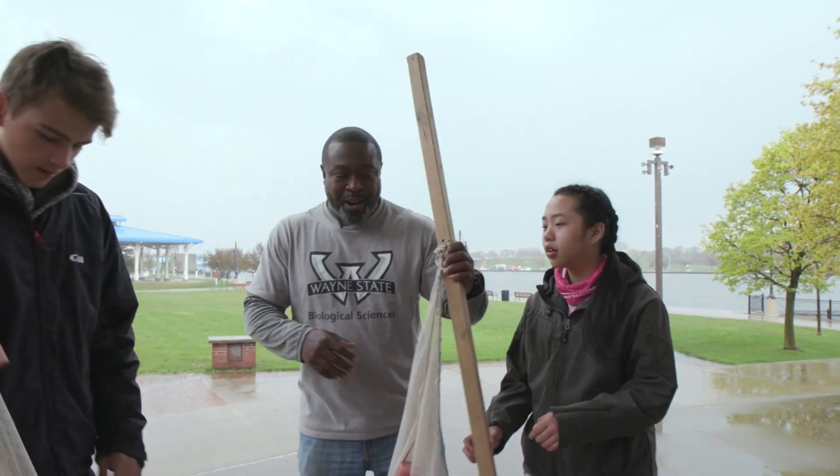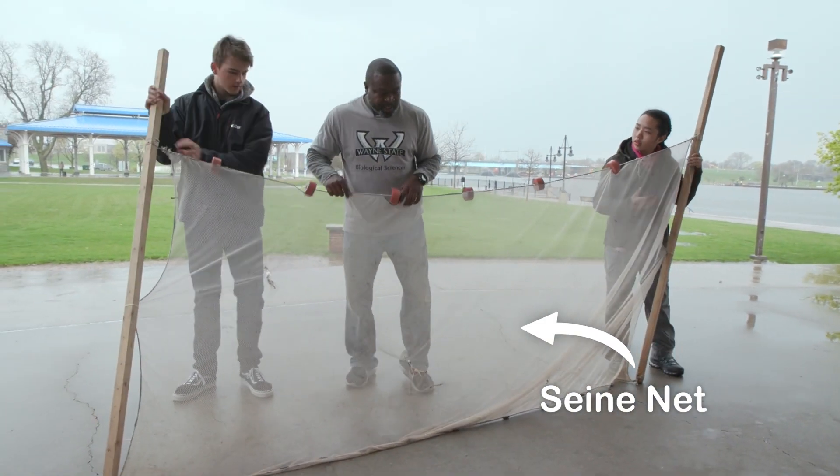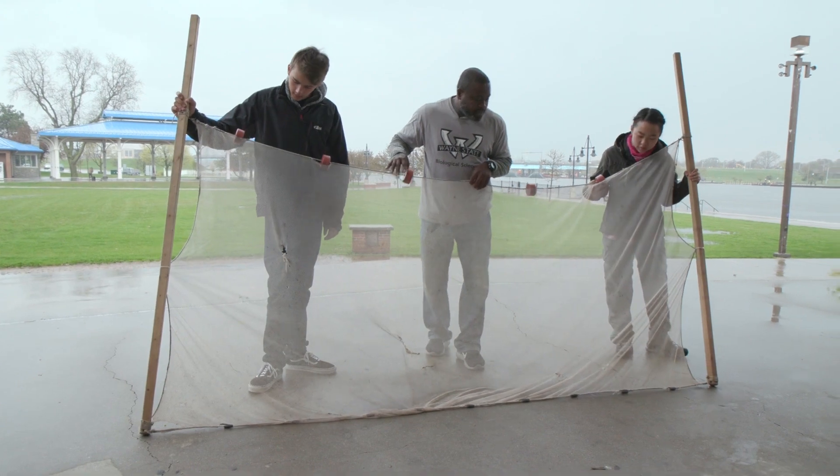I'm more of a catch-em guy. So you want to be the catch-em guy — except you're going to do all the work. This is what's referred to as a seine. It's a small net used probably in a stream situation, or in small lakes, probably water less than four or five feet deep.